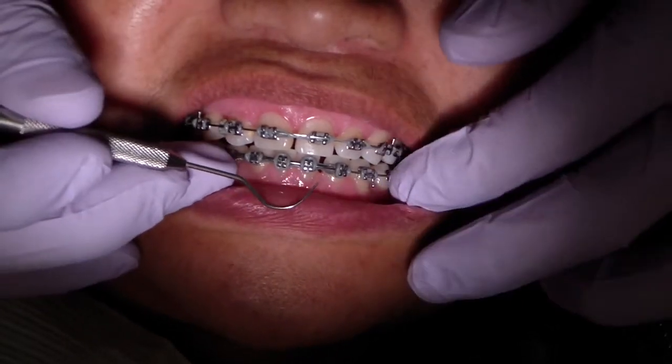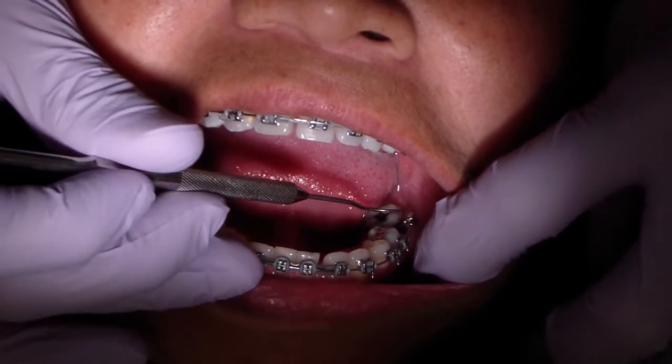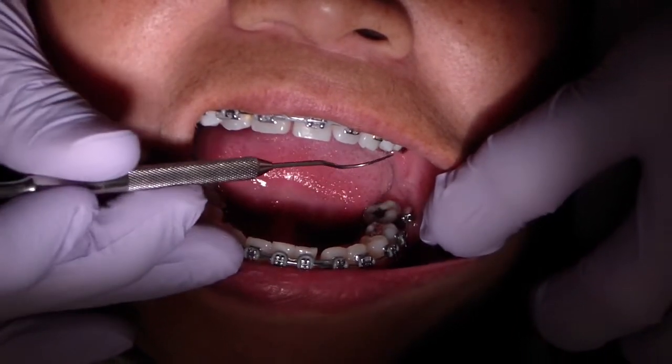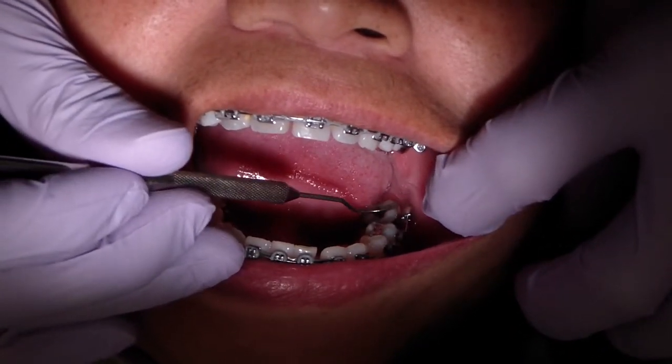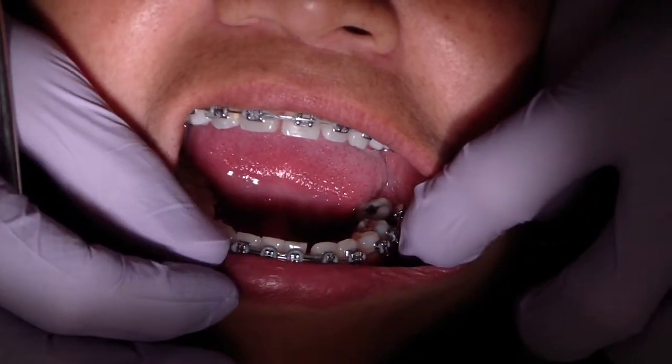We're also trying to mesialize a posterior segment. She's wearing a class three elastic from 3.7 to 2.3 — canine to molar — as you can see here.